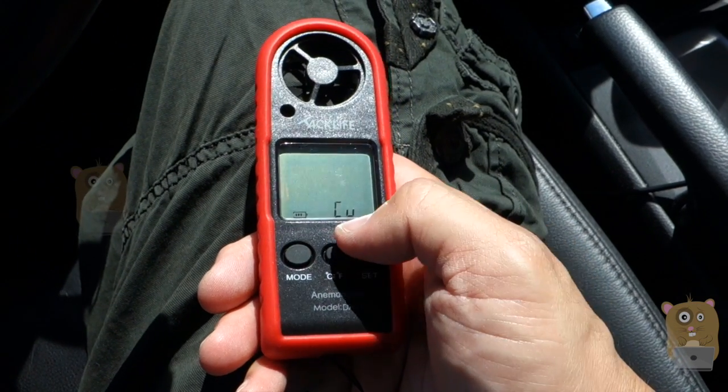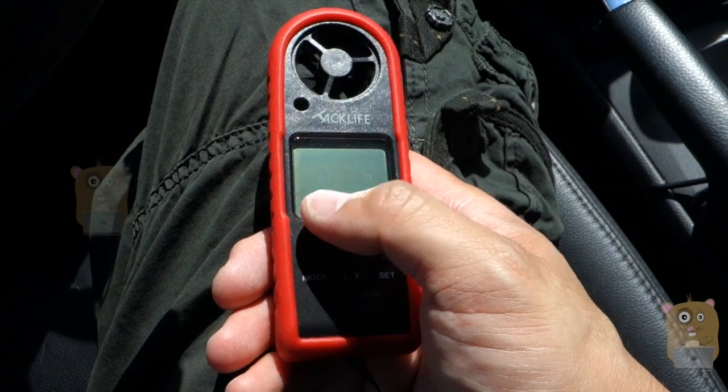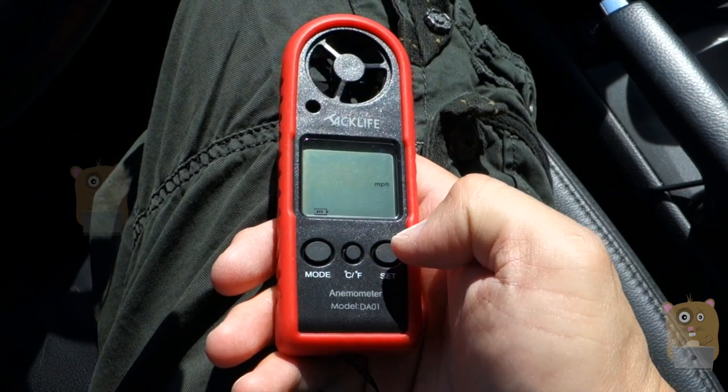I'll leave it at miles per hour since that's what I'm more used to. Let me show some of the other modes — this one is for current measurement. You can also take the max measurement for wind velocity, the average of it, and then get back to miles per hour.